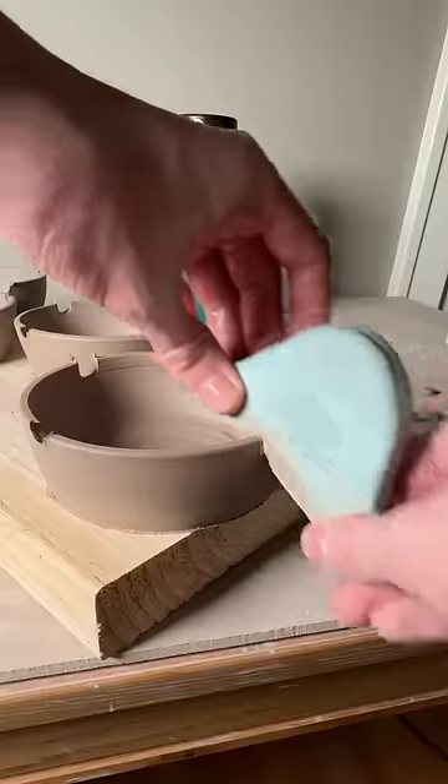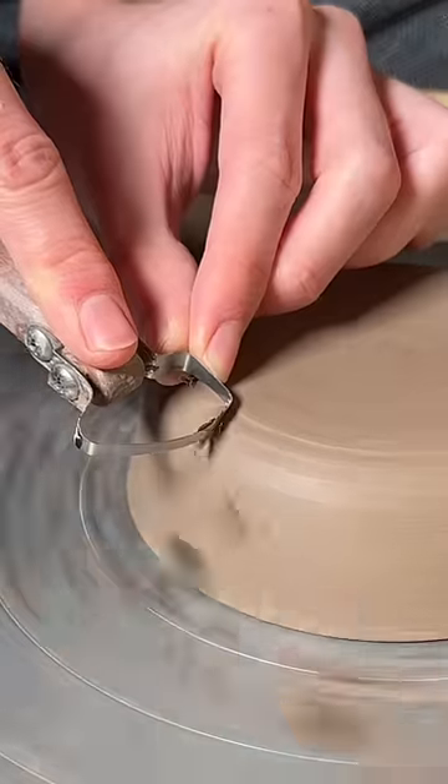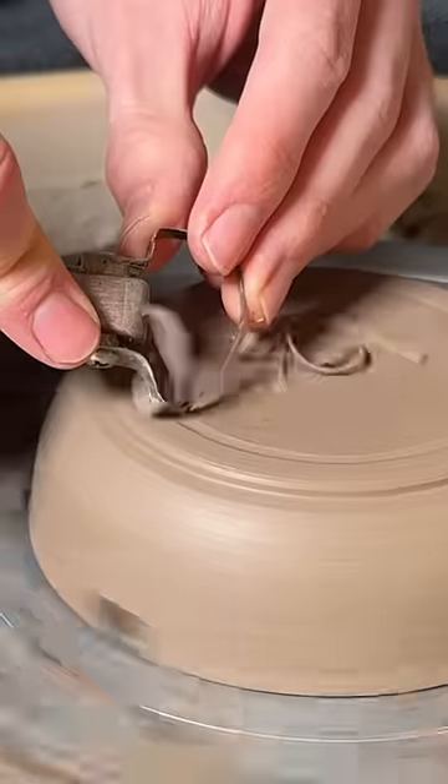Once the walls are a bit more firm, I cut out the notches, and then go in with a sponge and clean up the rough edges. Then I let them dry a bit longer until they're leather hard, and it goes back on the wheel for trimming.